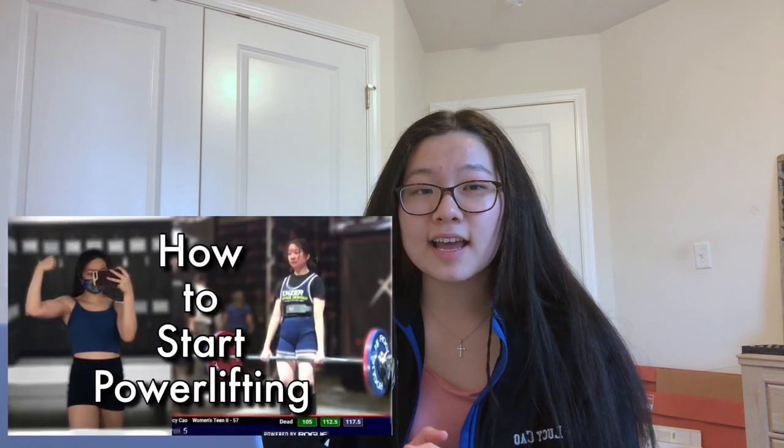As I said in episode 1 of my Powerlifting Basics series, it's good to watch a variety of different lifters perform the bench press. I'll go over equipment really quickly, but if you want an in-depth video of all my equipment, check out this video.